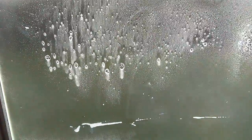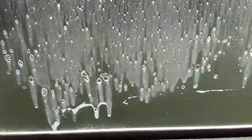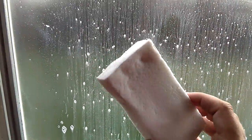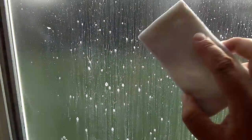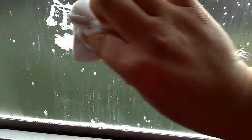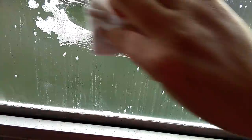Just regular blue window cleaner — spray it all over, leave it sit there for a while. This is a process you're gonna have to do several times. Then I have one of these — it's a generic Mr. Clean Magic Scrub Eraser — and you just keep going over it. You need a lot of elbow grease, but it works.